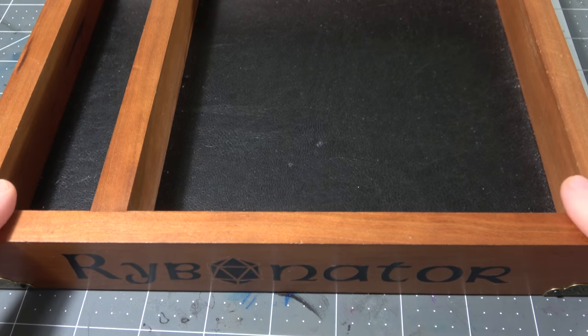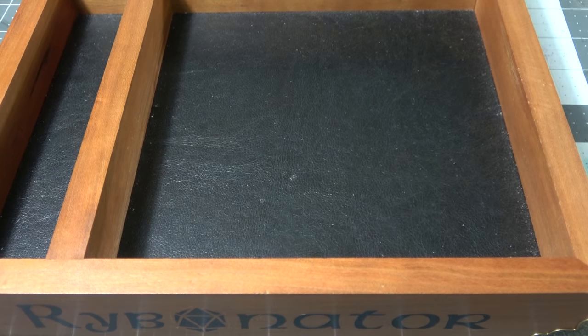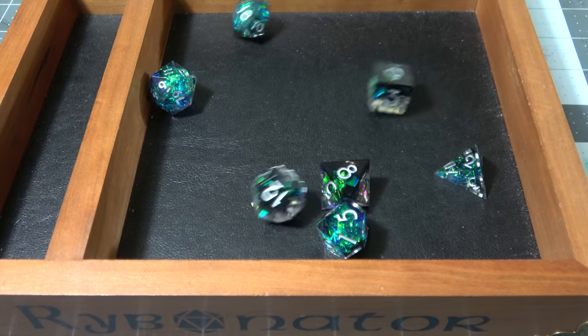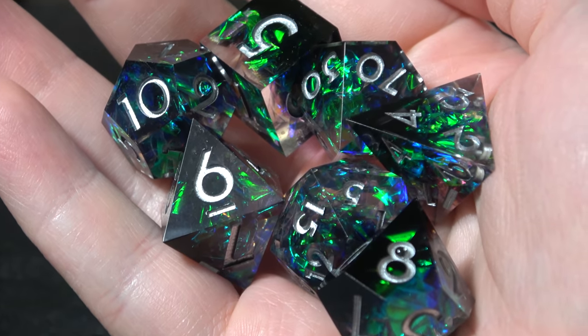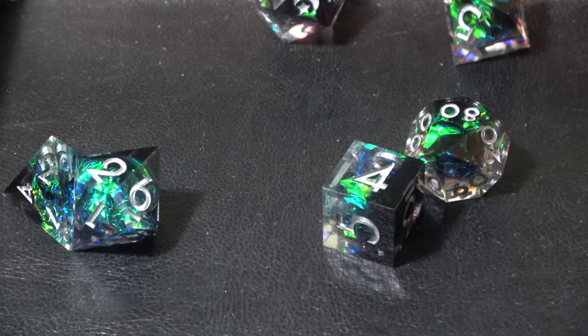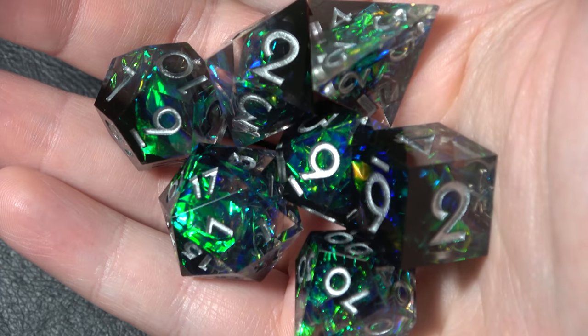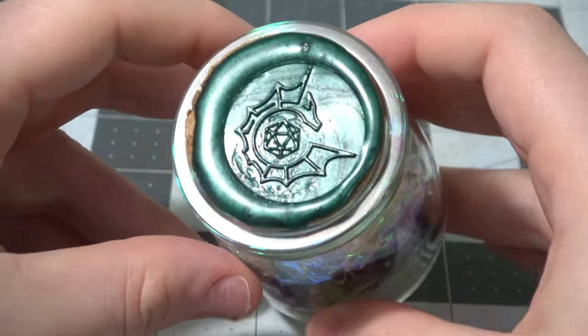Now I know you want to hear and see what they look like when they're rolled, so let me shut up for a minute. [rolling demo] All in all, the set looks great and it sounds great. I don't really have anything else to say about the Dark Matter one — I really like the color scheme on it — so let's move on to the next set, the Celeste set.